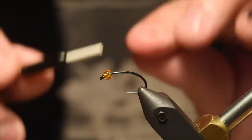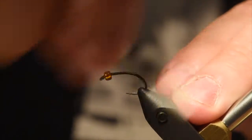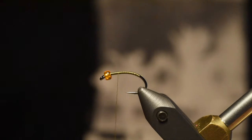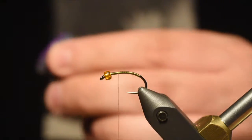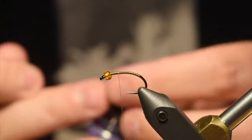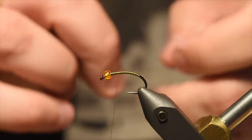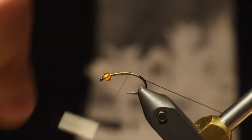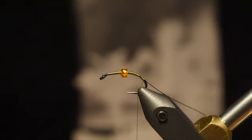For my thread I've just got some Olive UTC 70, and I'm just going to dress the hook here. I'm going to put a rib on this fly, which is just going to be some Ultrawire small size in black — a couple inches will get me a couple flies at least. I'm going to tie this in at about the midway point; that's kind of where my pregnant egg sac is going to sit. I'll tie that in along the side of the fly, down the bend a bit.